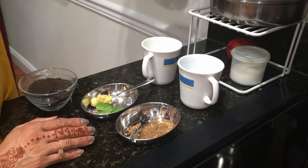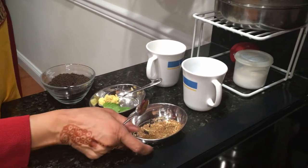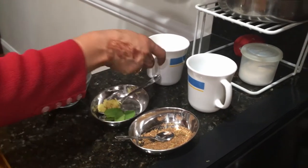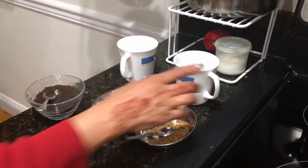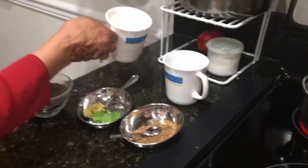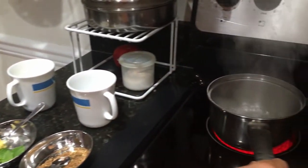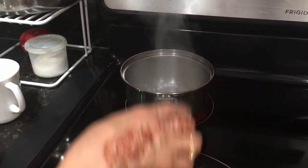So this is all we need to make the masala chai: the mixture of all the spices I introduced earlier, grated ginger, mint, and black tea. For one cup of tea you need half a cup of water and half a cup of milk — keep in mind that half of the water is going to get boiled off. Now we're going to boil the water, which is already boiling — I had started this process earlier.